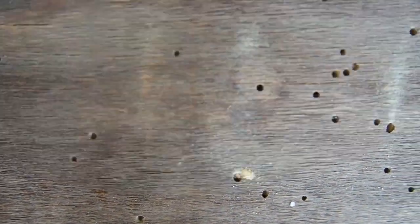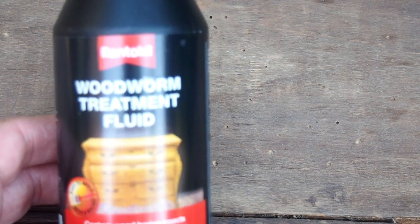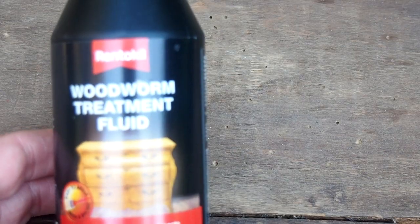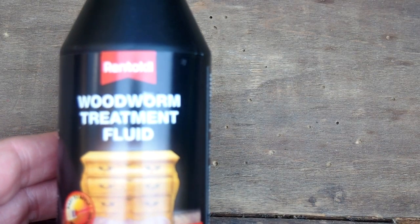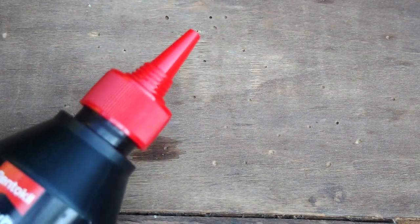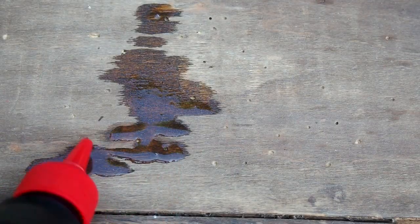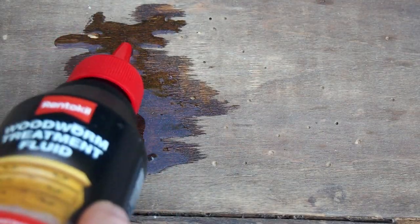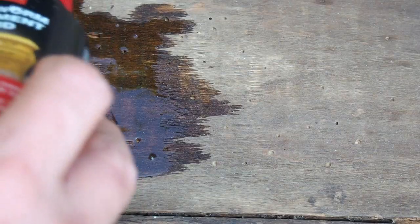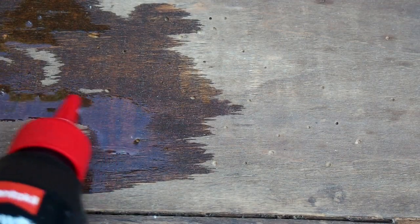So I now need to give these a good dose of woodworm solution. You just need a good woodworm killer which will come in a liquid, and you can just pour it over the holes. Give them a really good dosing to soak it in, and then I'm going to give it a second coat and stipple it in with a brush. Really get that worked into all of those holes.